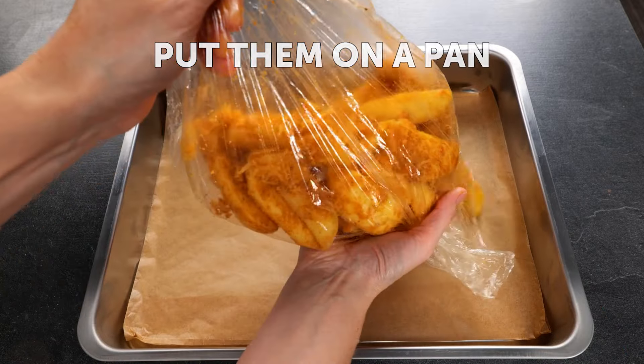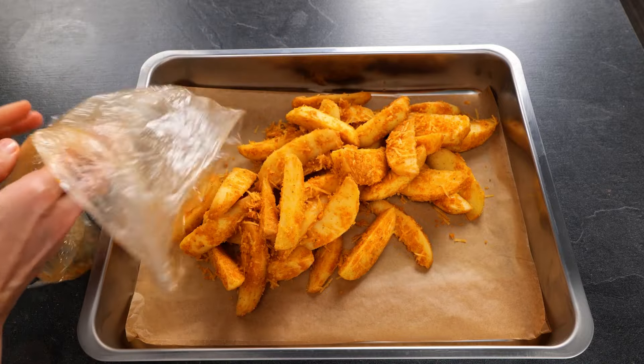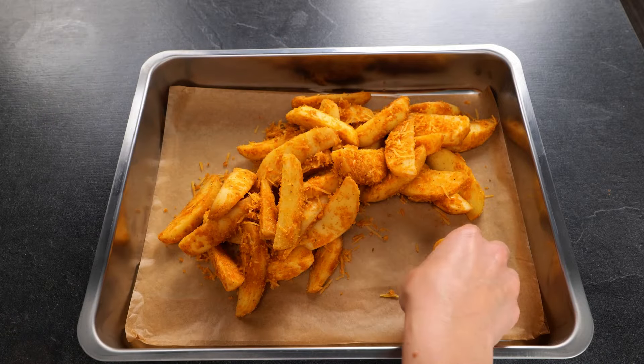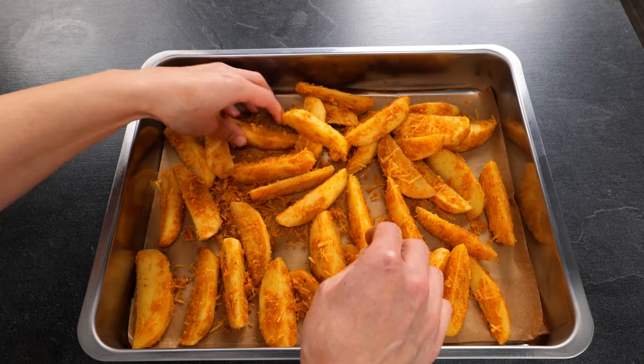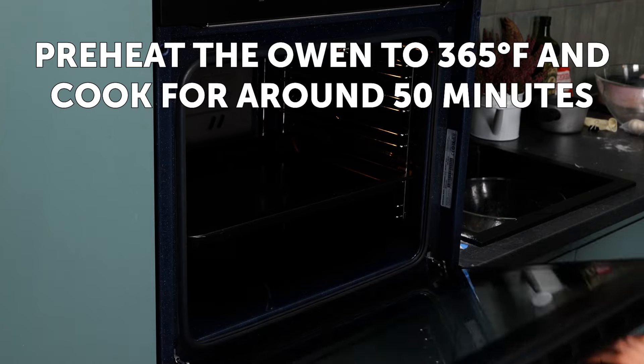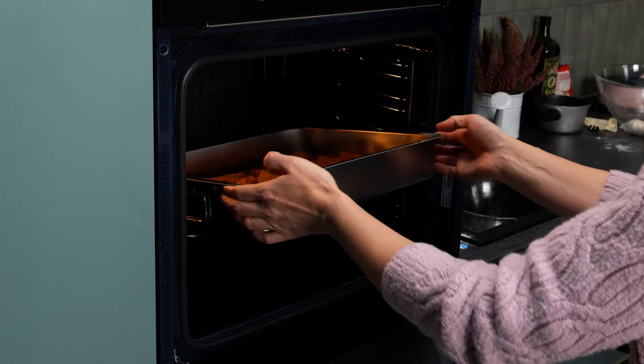Put them on a pan. Preheat the oven to 365 degrees and cook for around 50 minutes.